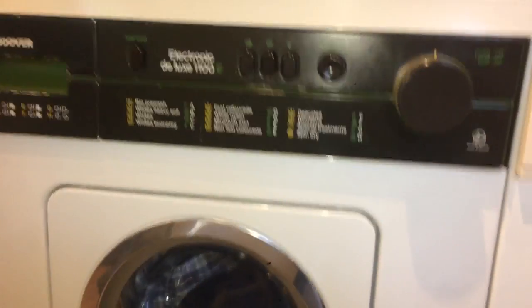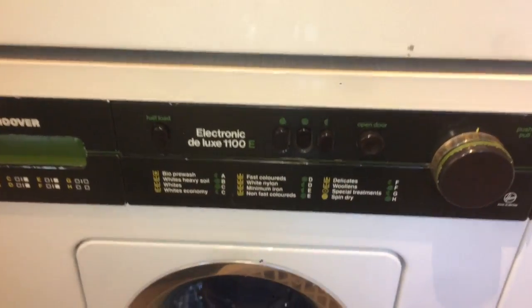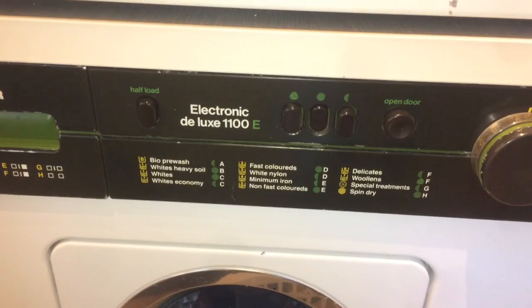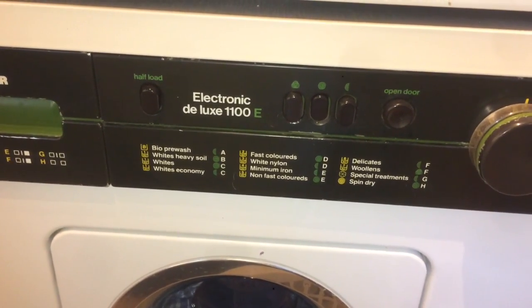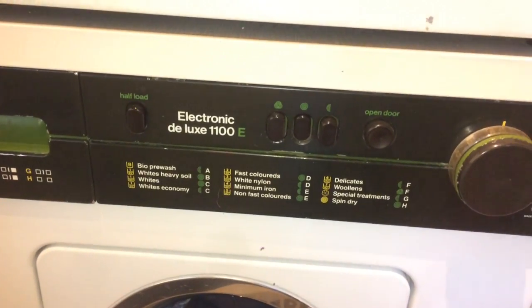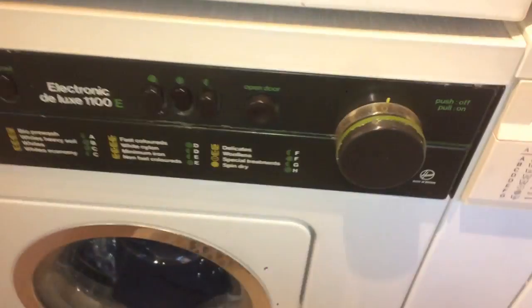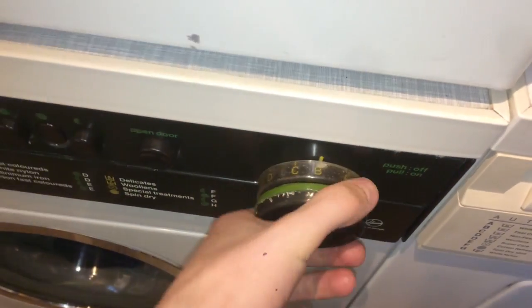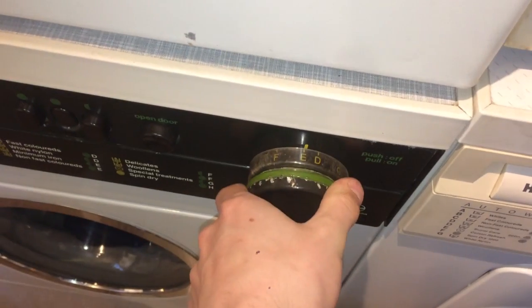Let's start her up. We are going to use program number E — E full spin. But I am going to have half load. This is dirty but I am not splitting it, because that means destroying the dial cap, and I am not going there.